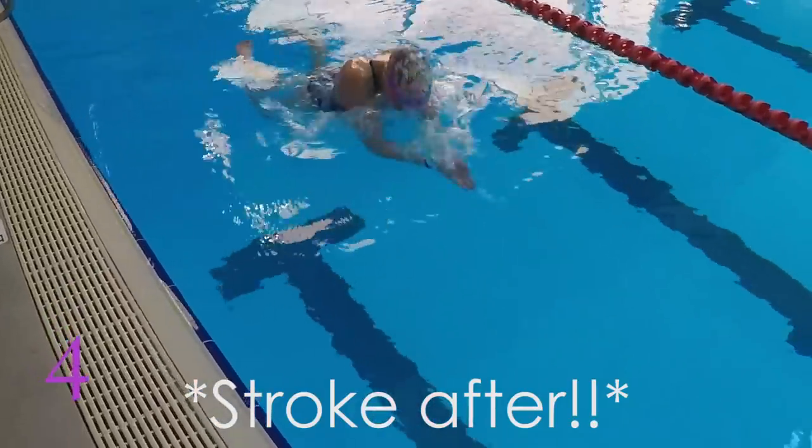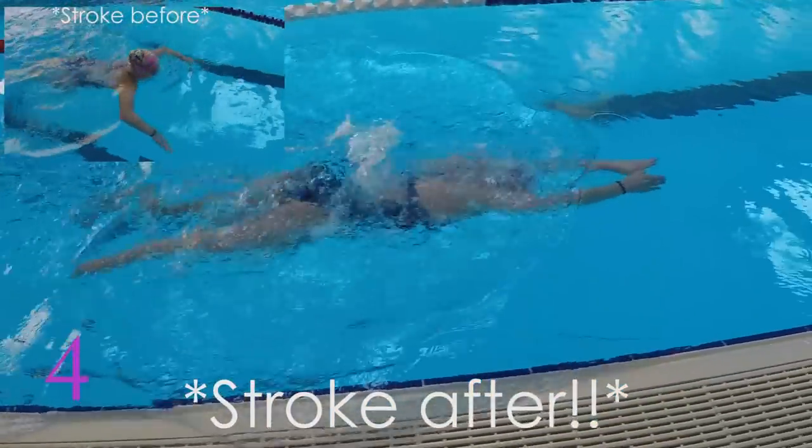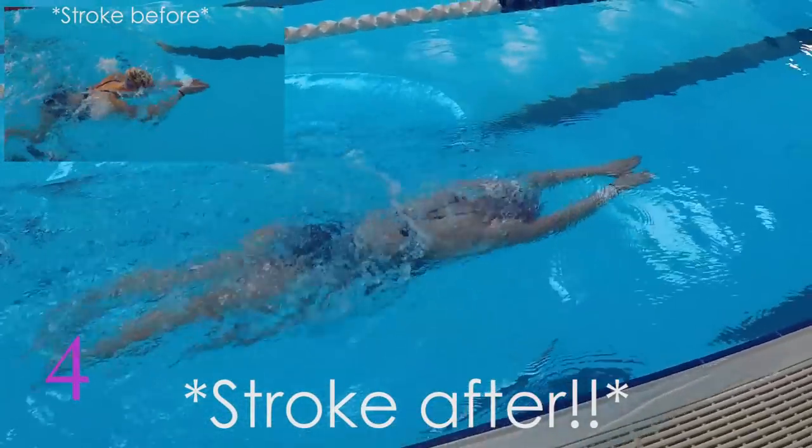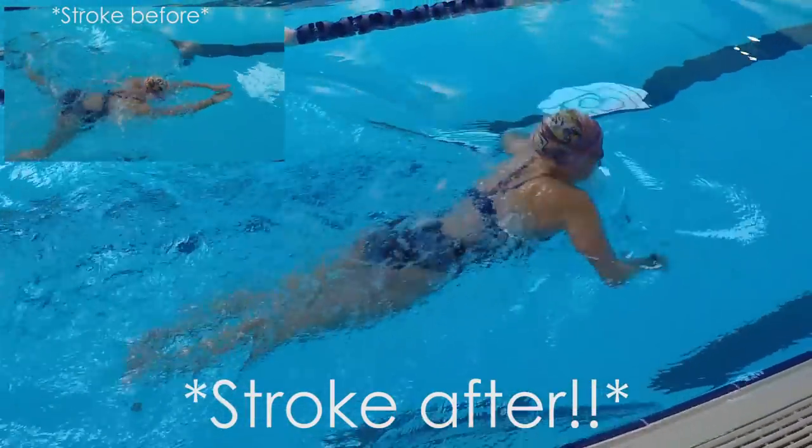For the final step you're going to do regular breaststroke but make sure it's slow and controlled. Just copy how your pull felt in the previous steps, but if you're having trouble keep repeating the progression until it feels more natural. Thank you so much for watching.